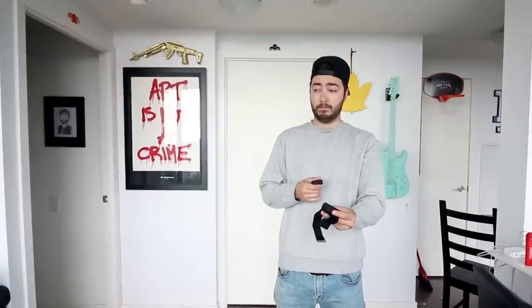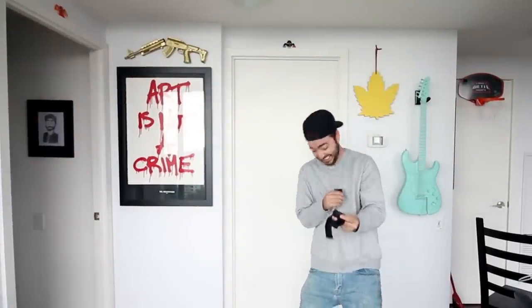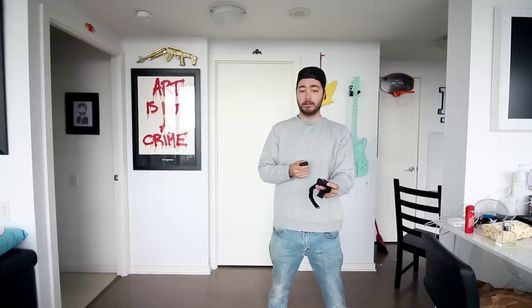Oh! Holy [bleep]! Holy [bleep]! Holy [bleep] — we've got to do this again. Round two, but this time I'm actually going to hold it in my hand. Holy [bleep]! Holy [bleep]! This is the best thing I own, guys, for sure.